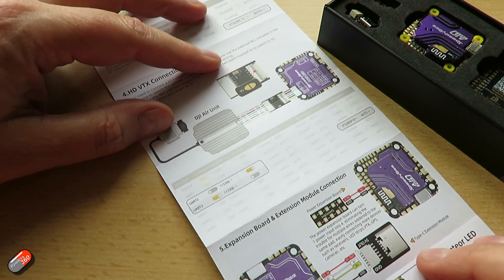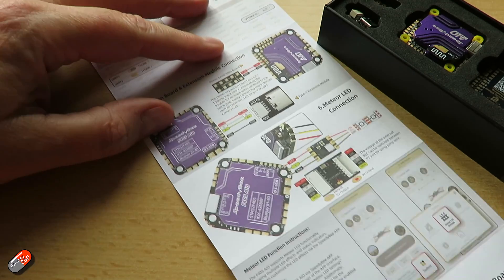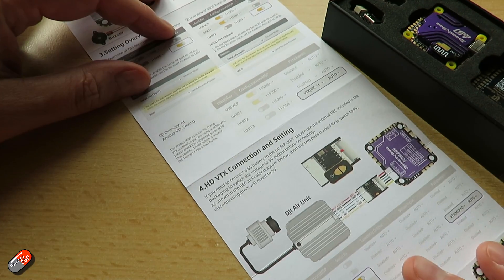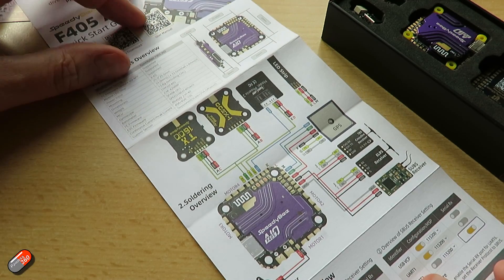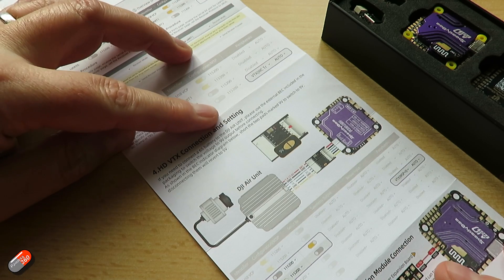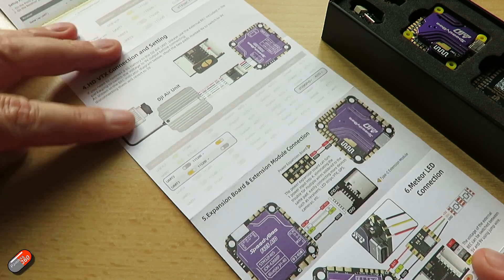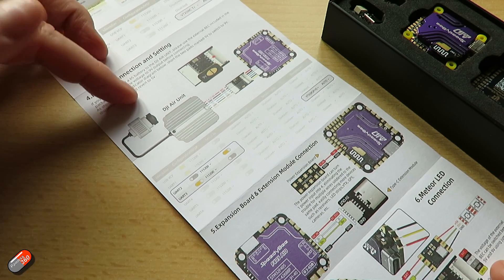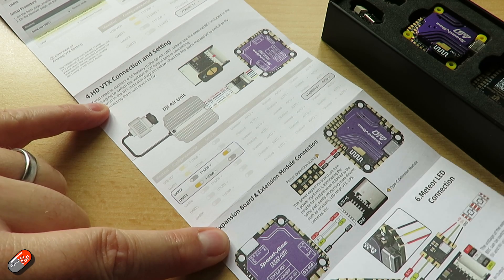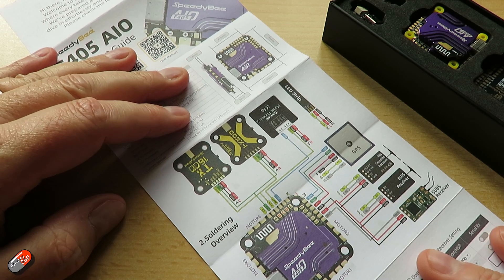Interestingly though, nothing in the manual shows how you would wire up things like the Walksnail and HDZero systems. Come on Speedybee - as I mentioned in the other video, don't just pander to your DJI rep. Please remember that there are pilots out there who don't fly the DJI HD system. The connections are basically going to be the same, but it would be nice to have that represented in the manual for those who just want to see it with their own eyes and be confident they're putting it all together correctly.